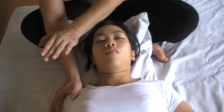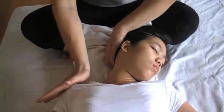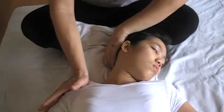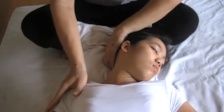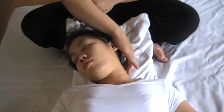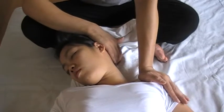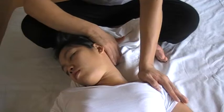Then turn the head from one side, not from the opposite, and pushing down, one, two, and three, going to the other side, pushing down from the shoulder, stretching, one, two, and three.